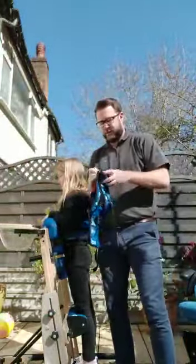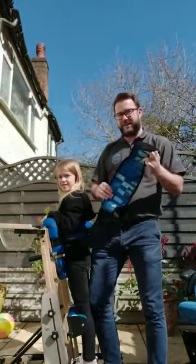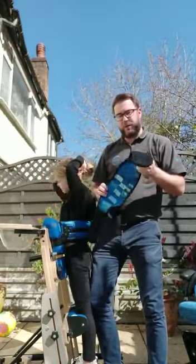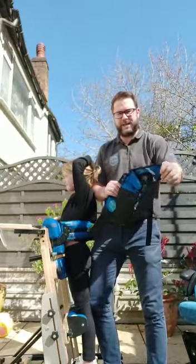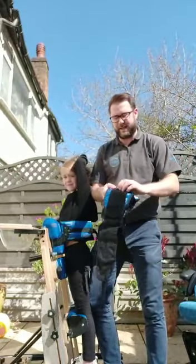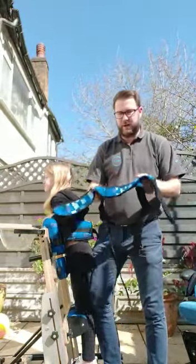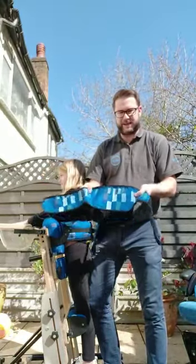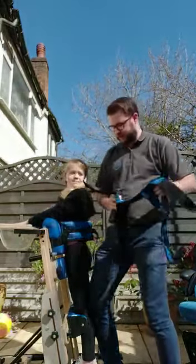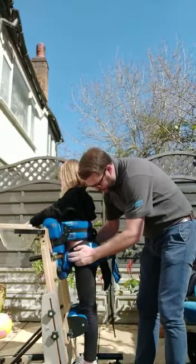I've got the lap strap here. Some people get confused with how to put it on. I like to leave it on last because Bella's leaning against me, and it's easier to do in a standing position rather than seated. This goes around Bella's hips. On our lap straps, you can see there's an X — I always say X marks the spot so you don't get confused. You're aiming to get it in the center of their hips and their bum.